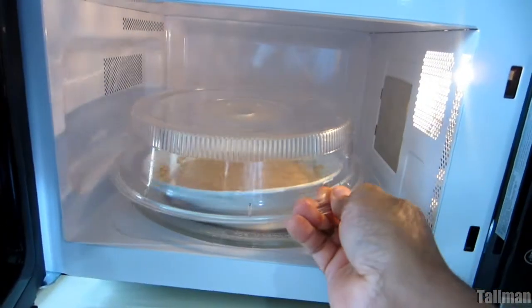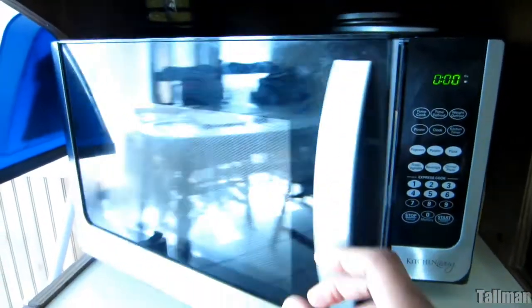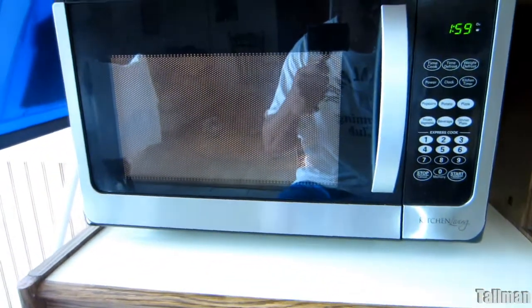As you can see, I have this cover — this cover is great. Oatmeal is notorious for splashing all over the place; it will actually rise and go over your plate and make a mess inside your microwave. So you need to cover it.